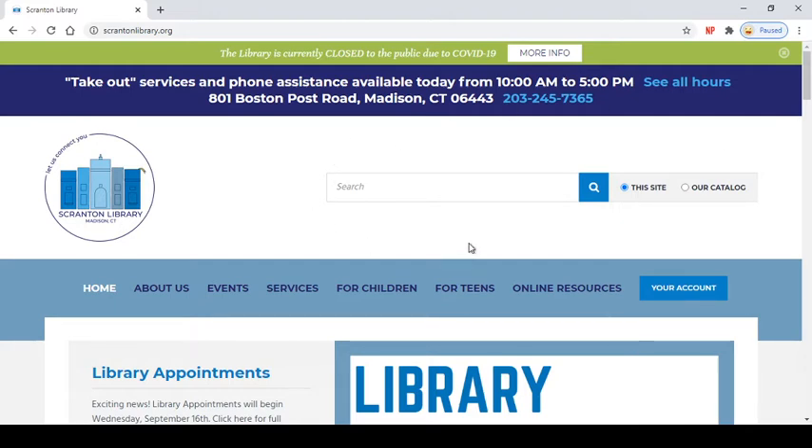From here you'll see our search bar at the top and you want to make sure that our catalog is clicked so that you're searching the catalog and not the site. From here you can search using the bar or you can also press this blue search button right here to bring you to our catalog.